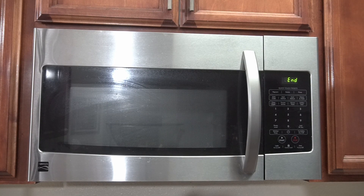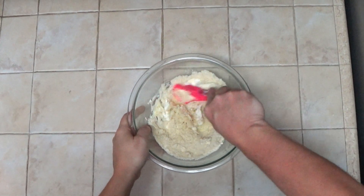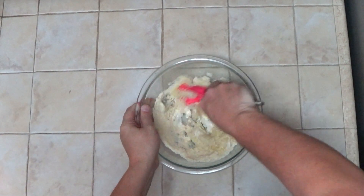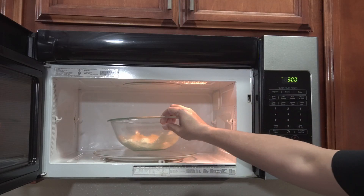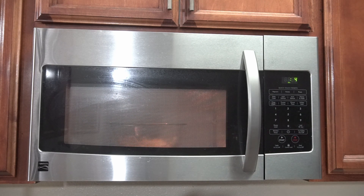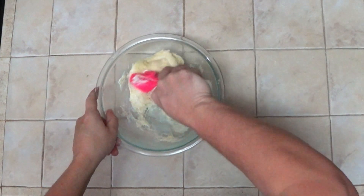We'll put that in the microwave on high for about one minute, then we'll pull it out, stir it up, and we'll put it in for another 30 seconds. Then we'll stir it up some more and make sure everything is combined.